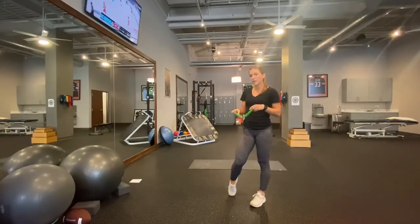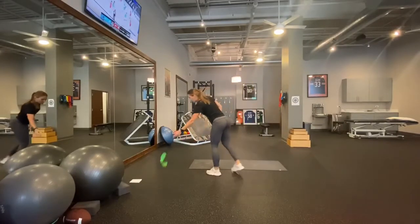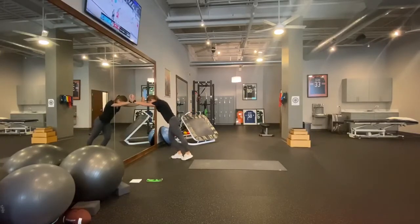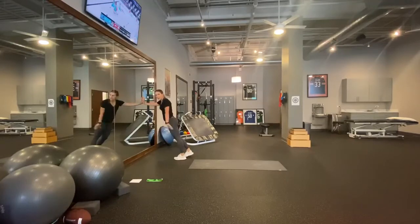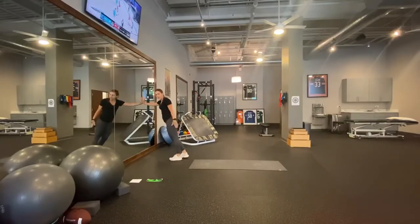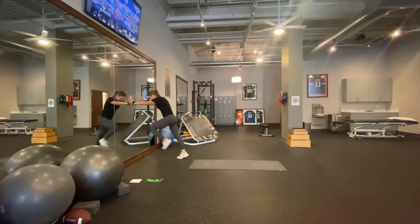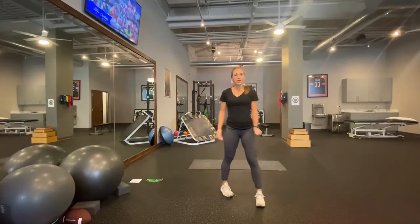Our final exercise is a triple extension — back against the wall. This one is really important for warming up for running because we use this motion every time we take a step. Leaning onto the wall, with one leg I'm going to drive up with the knee while the bottom leg straightens out completely — extended at the hip and the knee, and up on my toe. Squeeze the glute, straighten the knee, and go up on your toes. Alternating legs. Go ahead and try five on each leg.